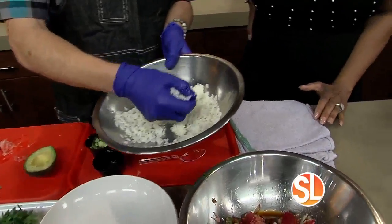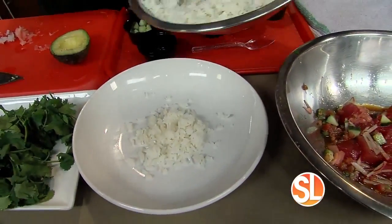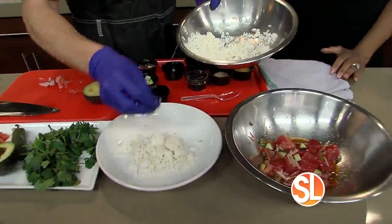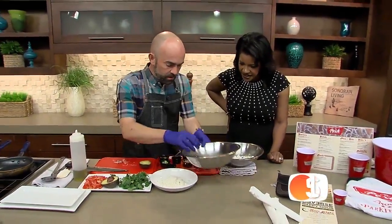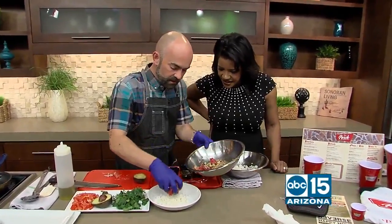So we have a little long grain white rice that I put some rice wine vinegar on, and that'll be the basis. And then we're going to put the tuna and all the goodies right on top.